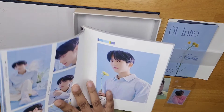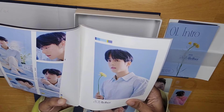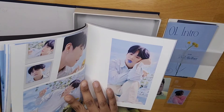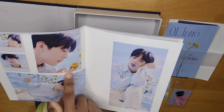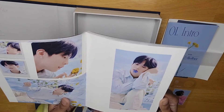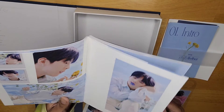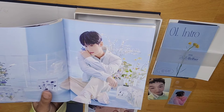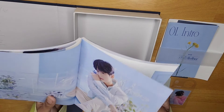Min Hyuk — he looks really good in blue. Blue's their color anyway. Oh, he's got a flower in his mouth. You see the way he's looking at the flower? Like, somebody bring me somebody who will look at me the way Min Hyuk is looking at this flower. Min Hyuk is really good at posing and everything — he's definitely good with taking pictures. Like, teach me, please.